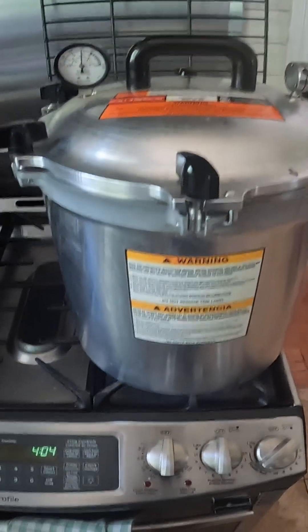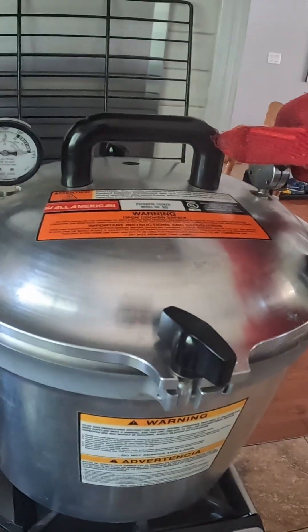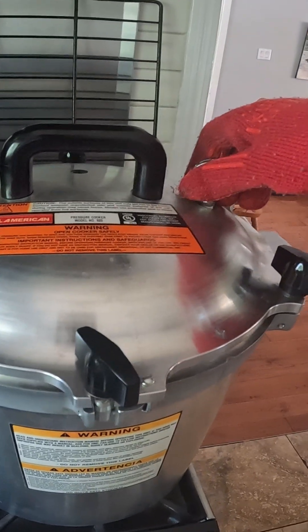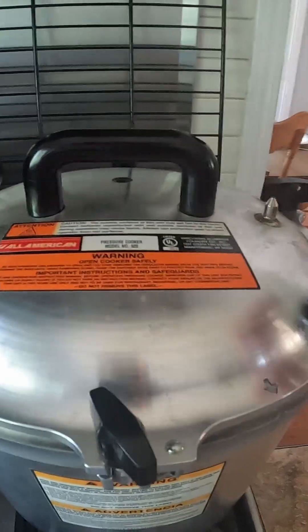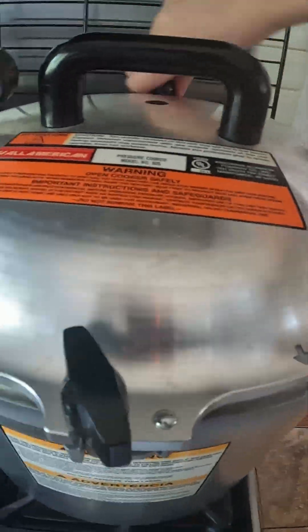After it's done, you're going to turn off the heat and allow it to depressurize to 0 psi. Once it hits 0 psi, you're going to vent it for a total of 2 minutes. Do not remove the weight prior. You're then going to unscrew everything and take the lid off and allow it to cool down.